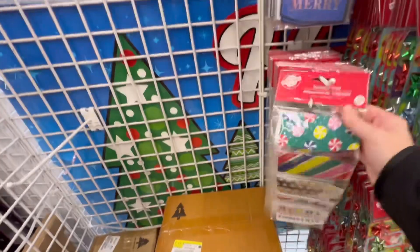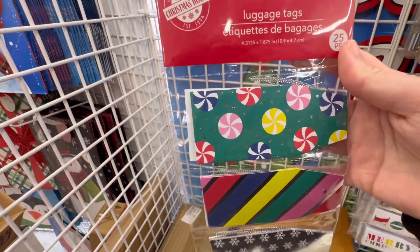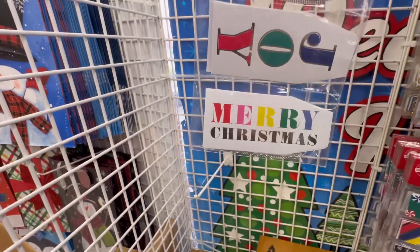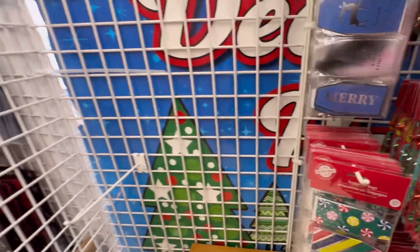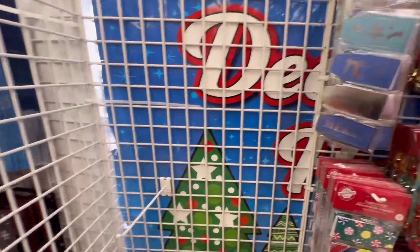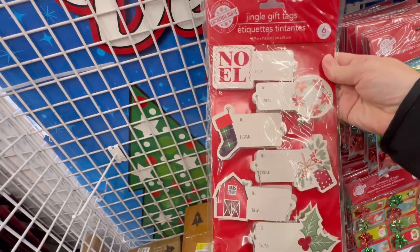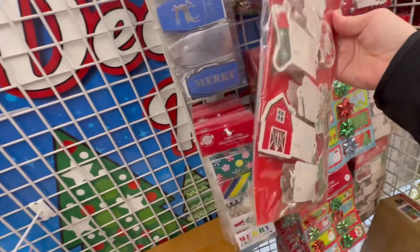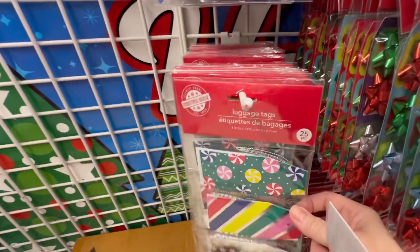Look at these luggage tags — how pretty. I love these. I love the colors and they even have silver. They've even got the little jingle bells on it — that's lovely. You get six pieces in here, and these you get 25.